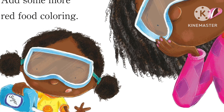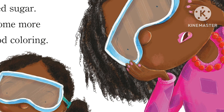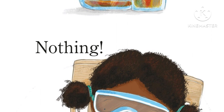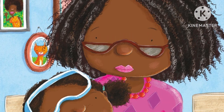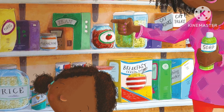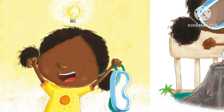I remember now — we used baking soda! Add some more red food coloring. Get ready, Grandma, here comes the lava! Pour in the vinegar... nothing. Hmm, let's try again. Grandma, what other white powder do you have? I remember now — we used baking soda!